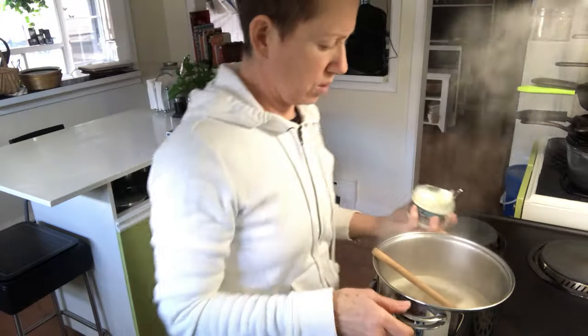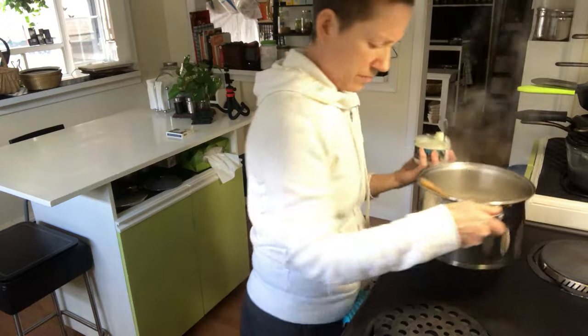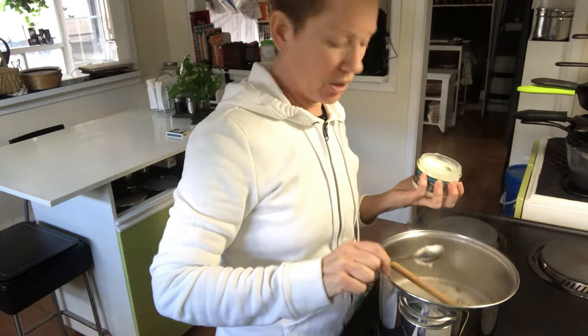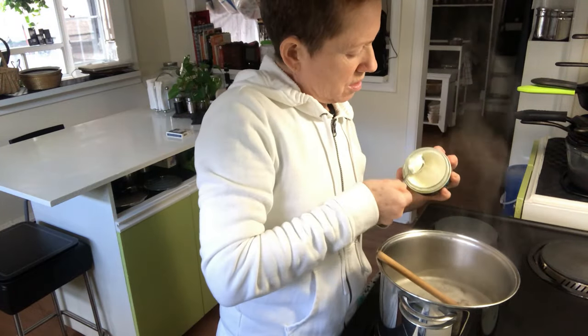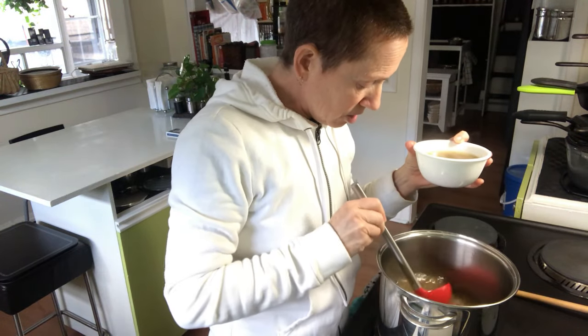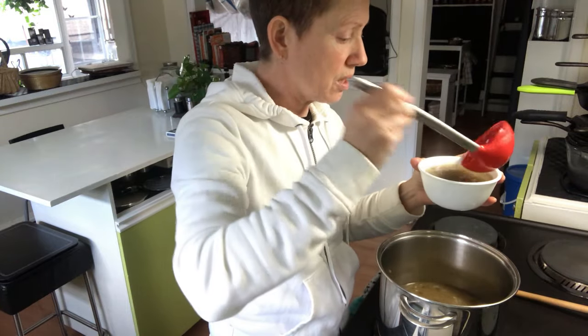Oh, too hot — I don't want my soup boiling. That smells good! If you're making soup like this and you want more carbs, take more rice and lentils. If you want less carbs, take less rice and lentils and more broth. Black pepper apparently gives me the hiccups — that's funny.